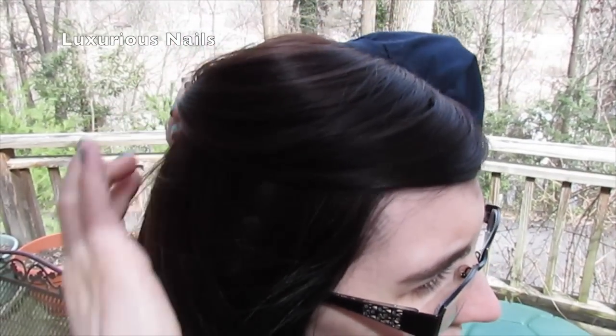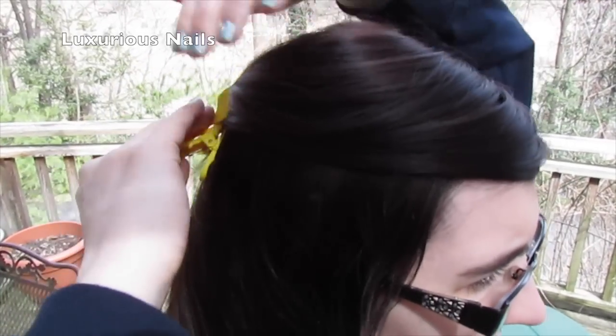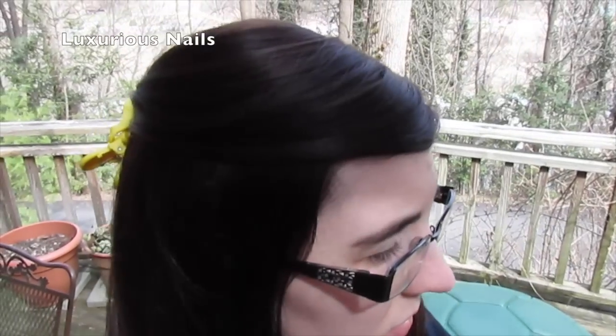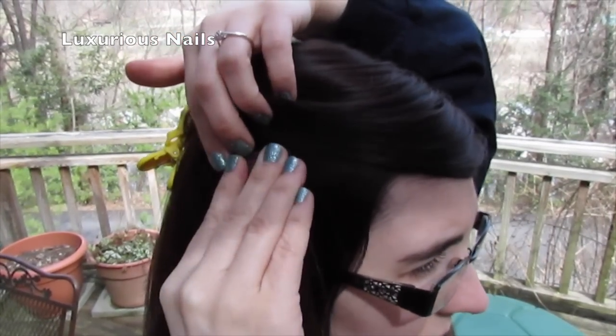These extensions do really well blending in with your natural hair, especially if you get the correct color. The package actually comes with a test color to make sure it is the correct color. If not, you can always send it back.